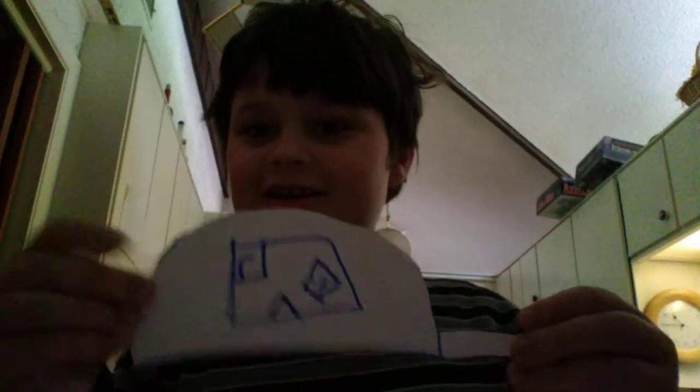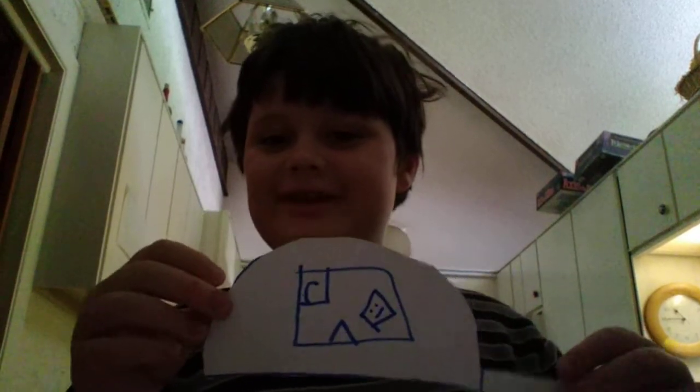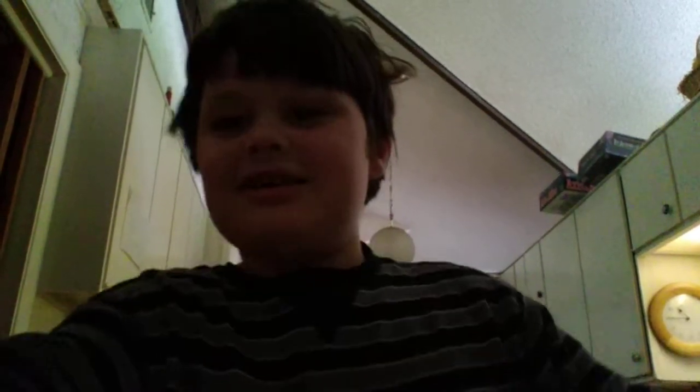It turns into a real hat, and the hat turns back into paper. Whoa — see, paper! It turns back into paper. That's a cool trick that you can do.